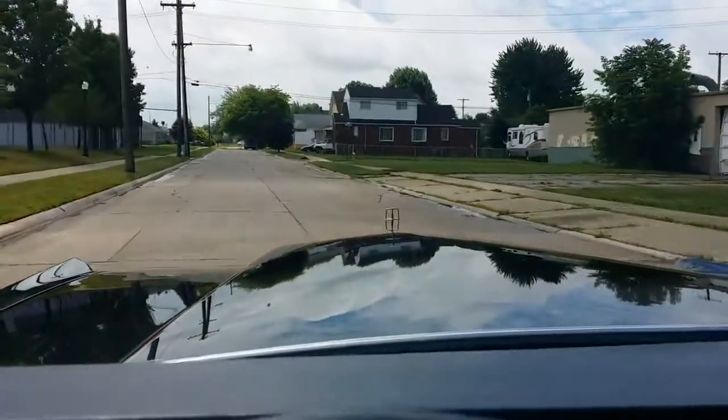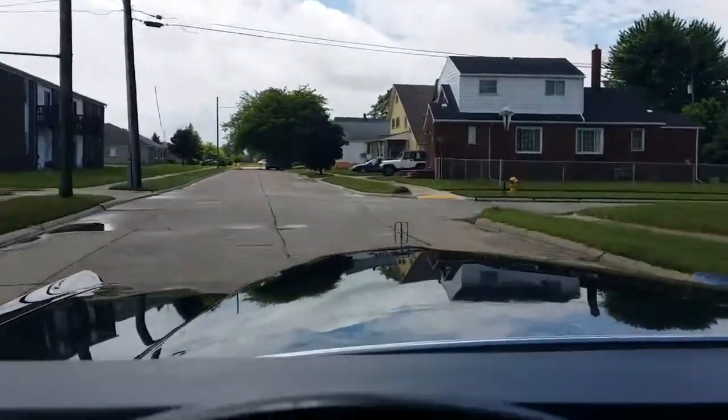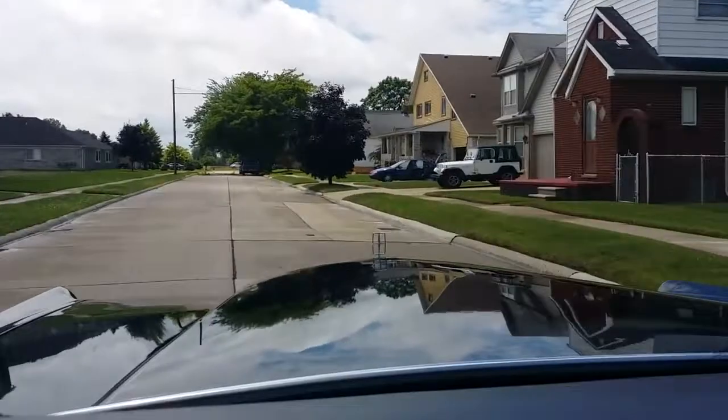Everything seems to be working except the power antenna. The air conditioning is not blowing cold, although the fan is operating.